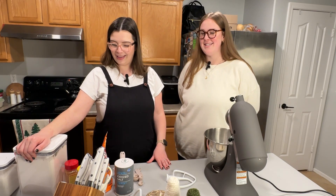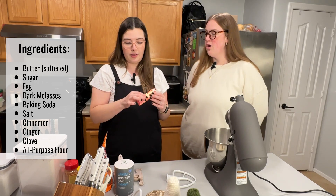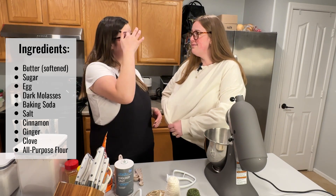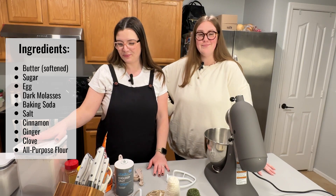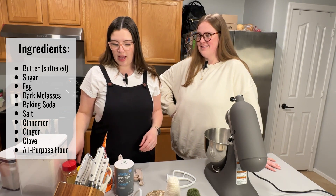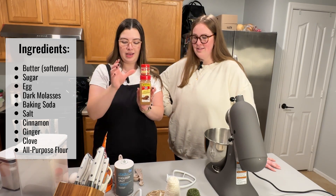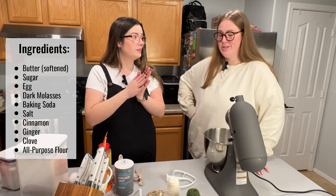Okay, let's go over our ingredients. We have butter — it needs to be softened, so I'm going to pop it in the microwave for a quick second. We have granulated sugar, one egg, dark molasses which is what's really going to make it delicious, your typical spices — cinnamon, nutmeg, cloves — and salt and flour. Salt is very important; you have to balance it.